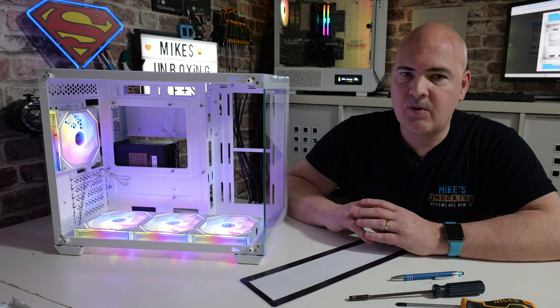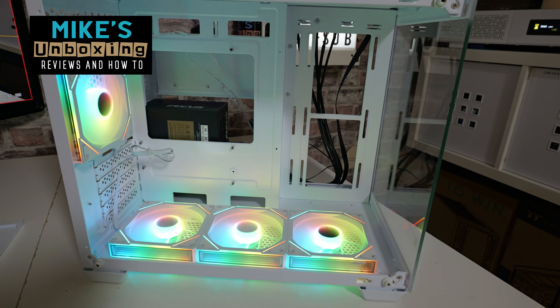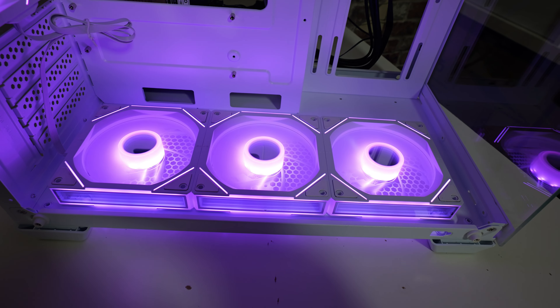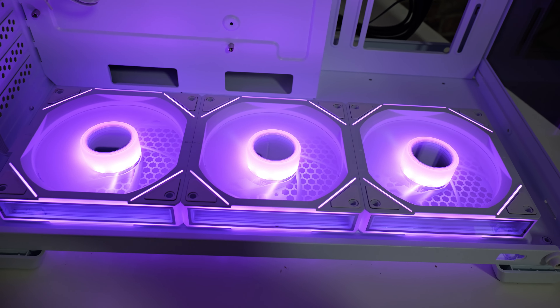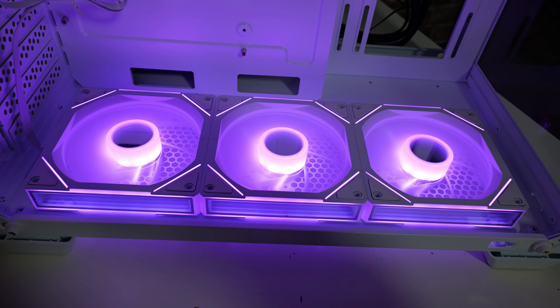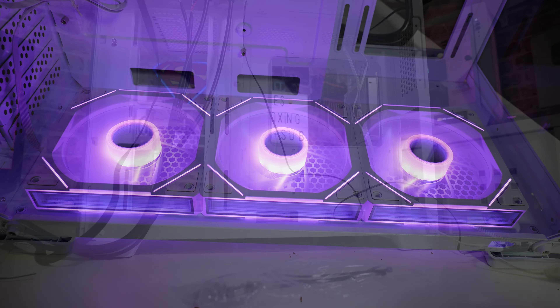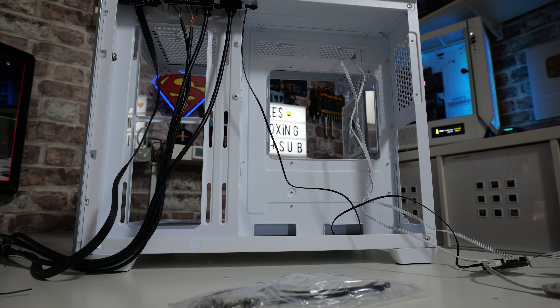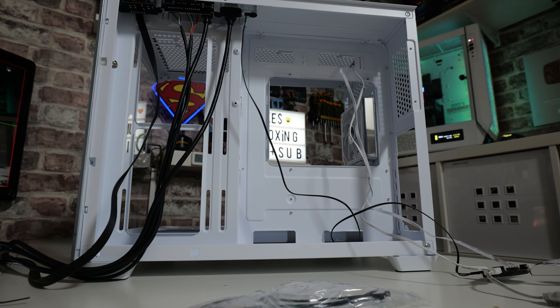This is Mike from Mike's Unboxing Reviews and How-To, and on today's video we're taking a look at the Sahara Gaming M808W. This is their new dual-tempered glass case, which comes included with four of their fantastic Infinity Mirror fans. They've asked us to take a look at it, so today we've gone through, done a little bit of a teardown to see what it's all about, fired up the fans, and we'll go through and do somewhat of a teardown in slightly reverse order, giving you a good tour of the case.